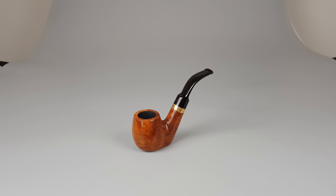A shiny brass band is fitted on the stem. You can recognize their pipes almost every time by these bands and holes drilled in the band.